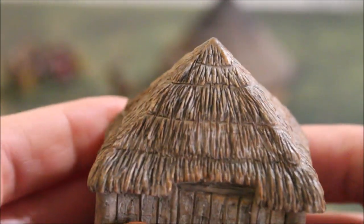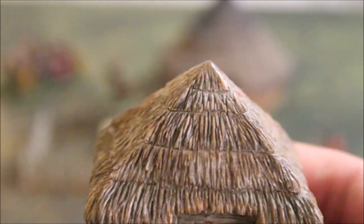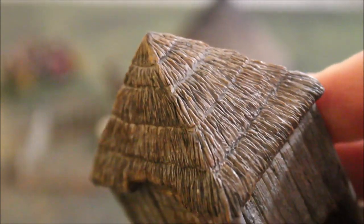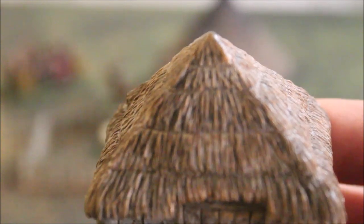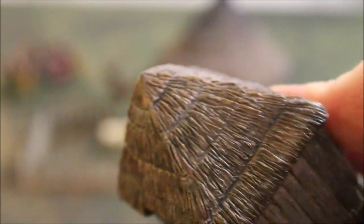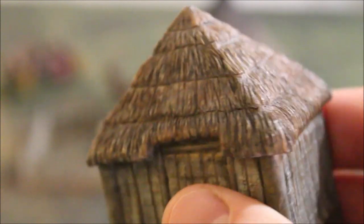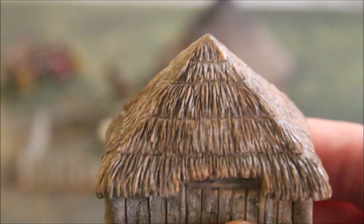The thatching we chose is a brown colour. We were trying to decide whether to go with more of a yellow grain or hay look, but we discovered that a lot of thatched roofs eventually go brown. So we went with bright browns and darker browns popping out of it, making it look more like an aged roof rather than a fresh one.